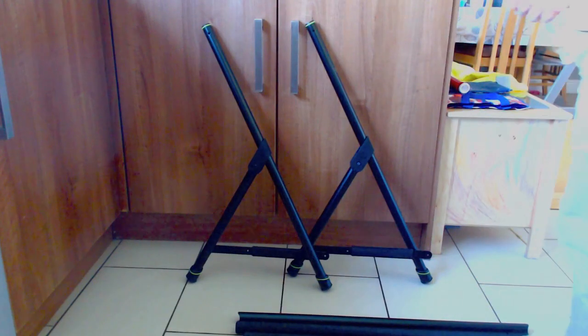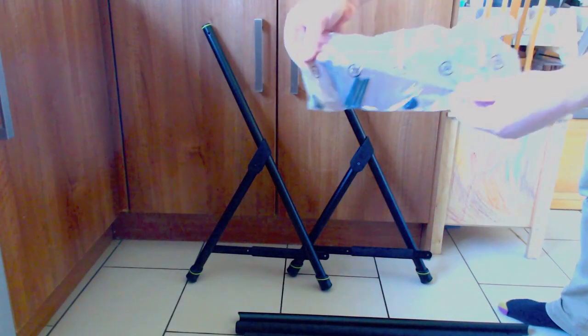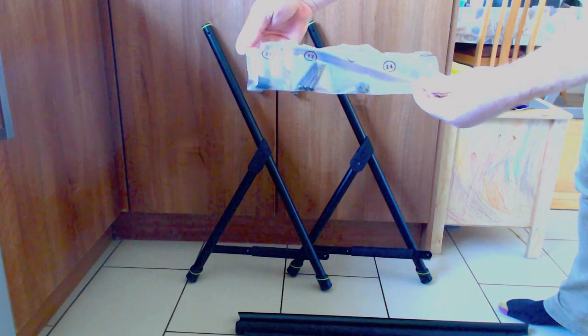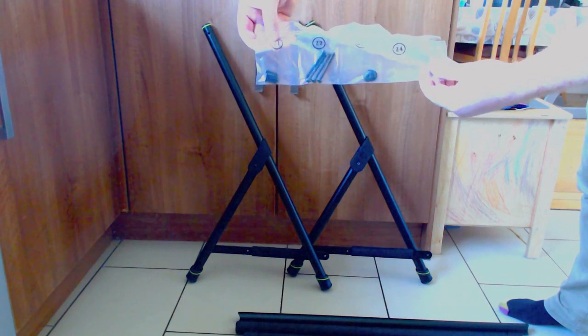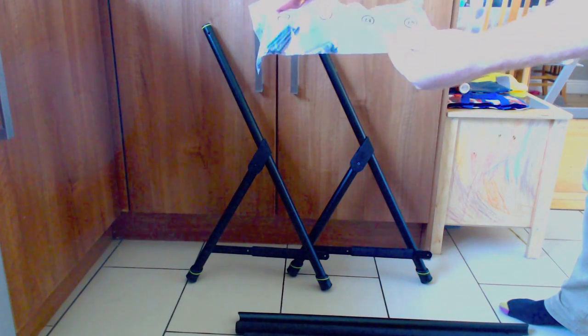That is everything out of the box. You can see the bag has everything clearly labeled — Z1 screws, Z2 screws, Z3 washers.